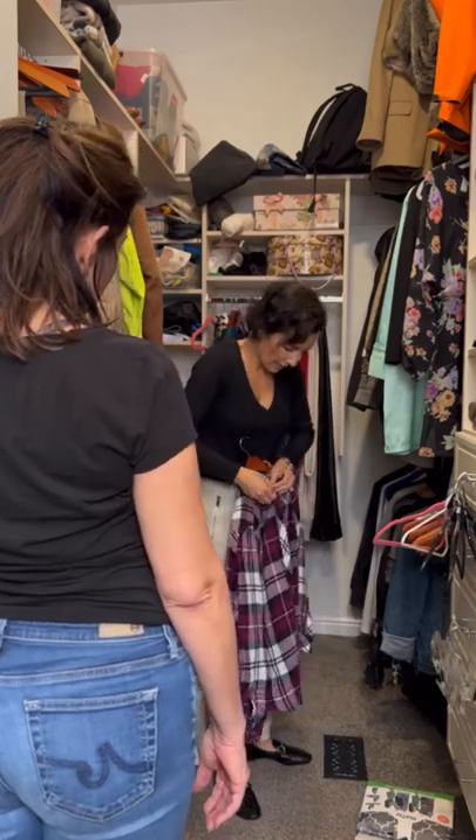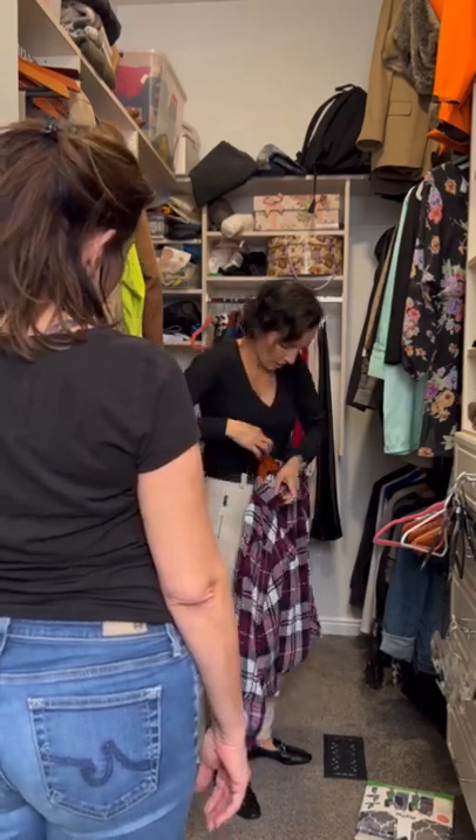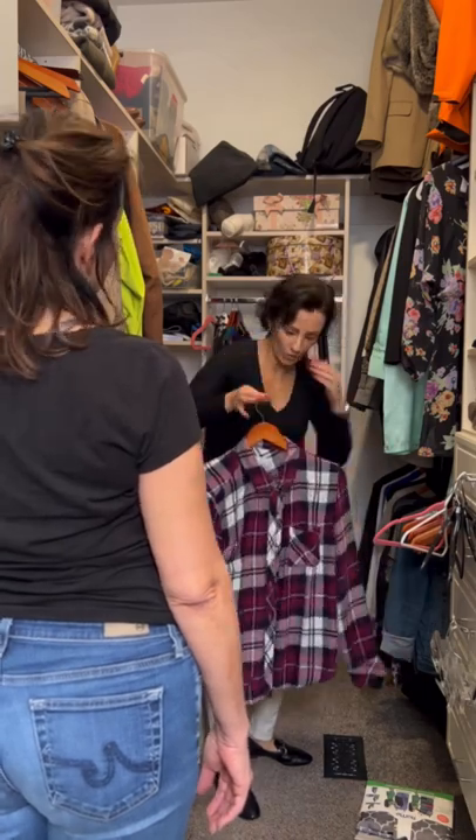So whenever you hang something that has a collar, always button the first button so it can sit like so. So when you get it out of the hanger, it's still helpful.